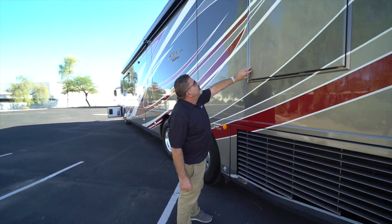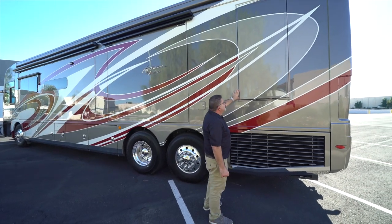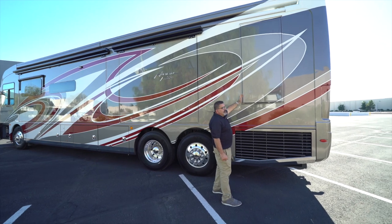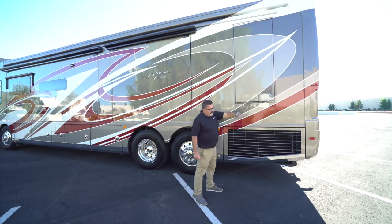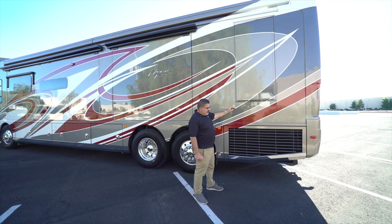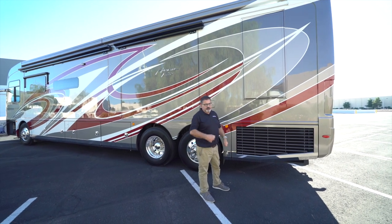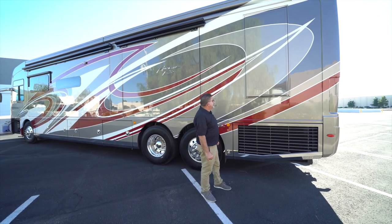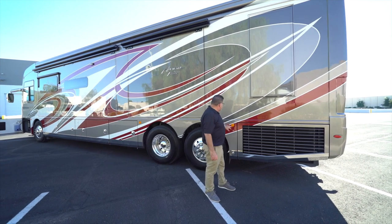An exclusive feature we have is our emergency escape door. This door doesn't just pop open like a window where you have to jump through. It actually lowers all the way down to the ground — it has steps with ropes on the side so you can safely climb out in an unforeseen emergency without having to jump.